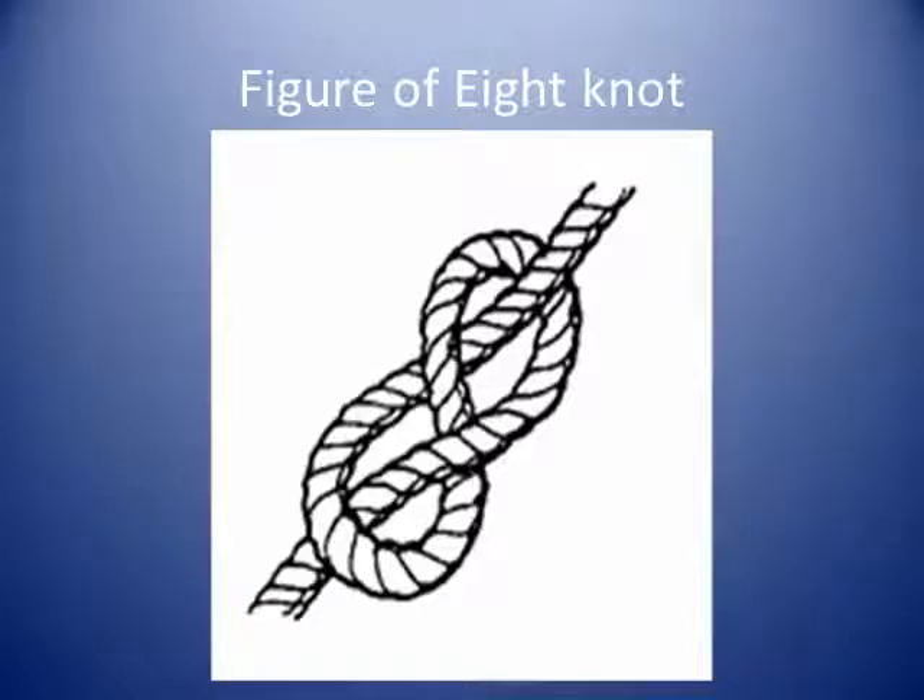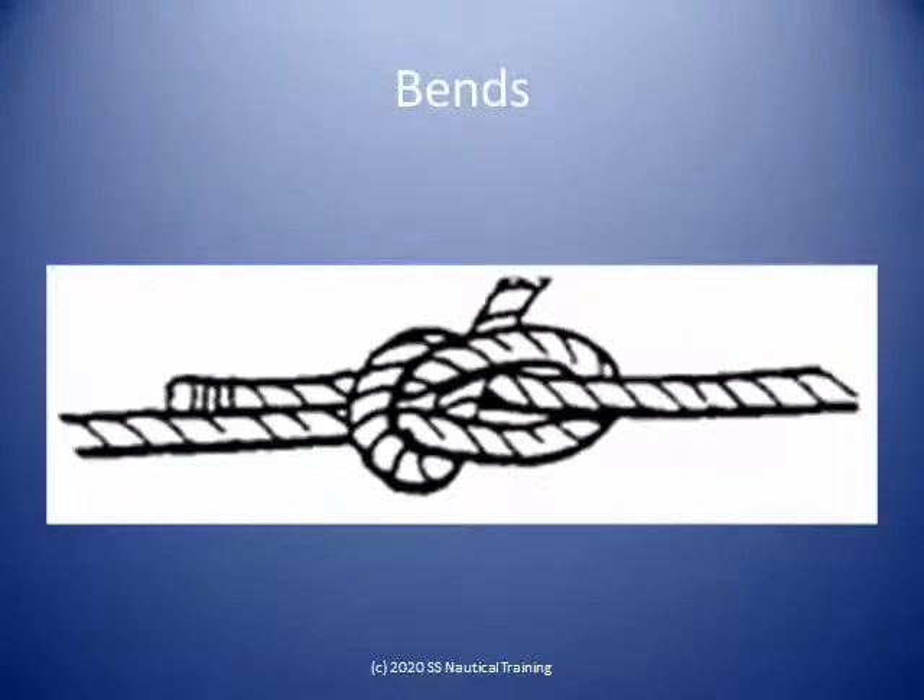The figure of eight knot can be used as a stopper to prevent the line from running through a fairlead, for example. The figure of eight knot does not jam so readily as an overhand knot.